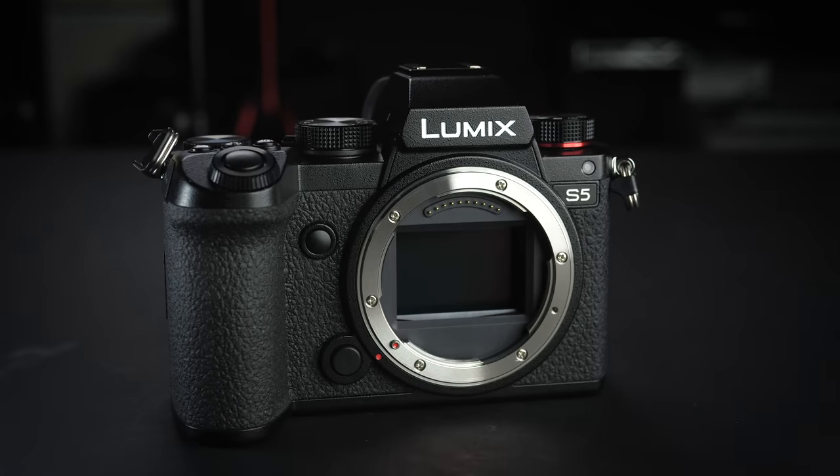The Panasonic Lumix S5 is the latest full-frame camera from Panasonic. When the Panasonic Lumix S1 and S1R were released just over a year ago, one of the biggest complaints was that the size and weight of those cameras were too big, and people asked for a smaller, lighter version. The S5 is the answer. Its launch price is similar to the Sony A7 III or the Nikon Z6, which are its direct competitors.